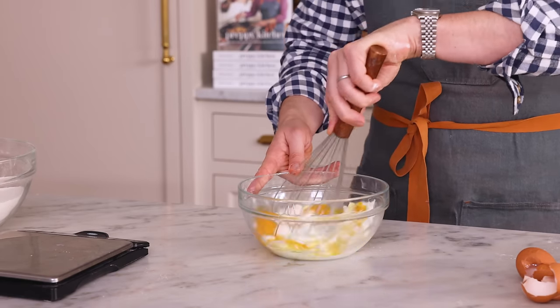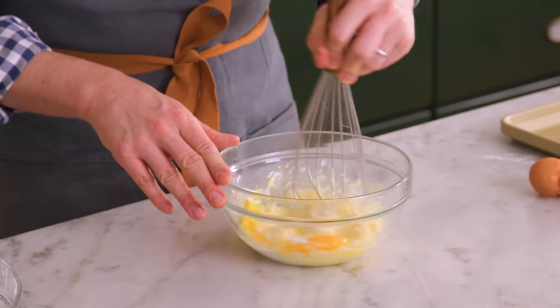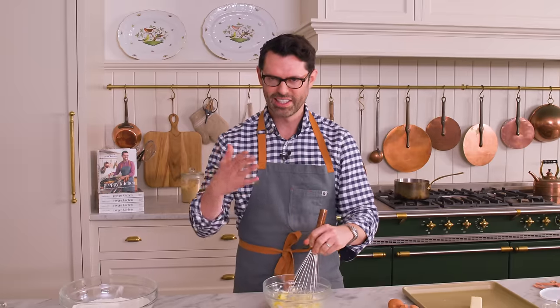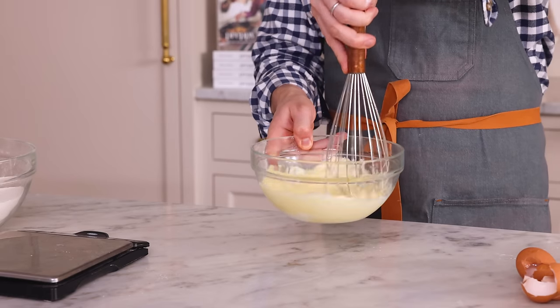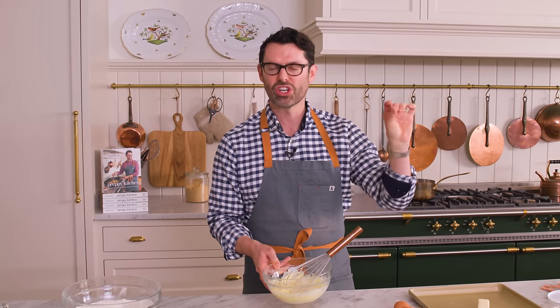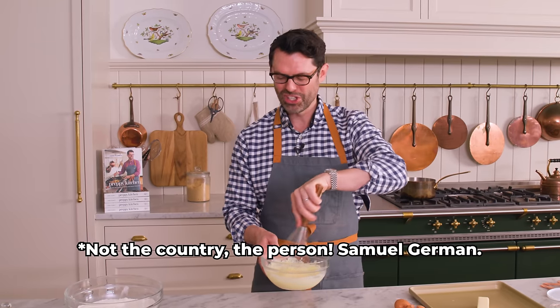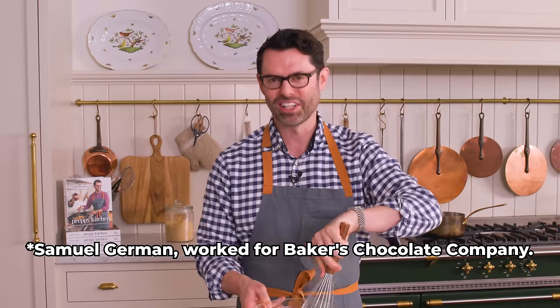If you have the best story ever for why this is called Texas sheet cake, you let me know. I was looking into it, and clearly it's popular in Texas — probably named in Texas by a Texan. But the cake itself seems to be a variation of a German sweet chocolate cake. Not the country — the company.